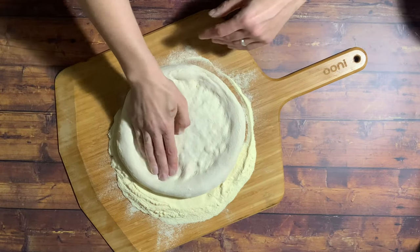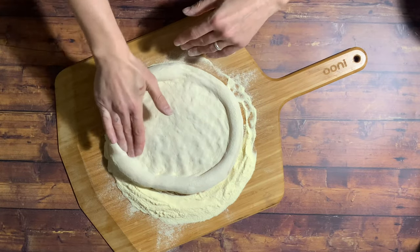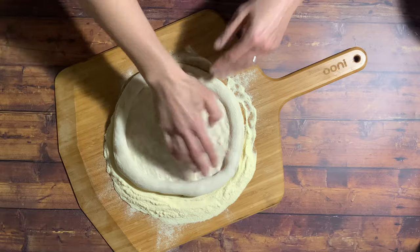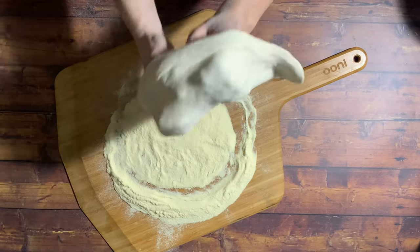We've not stretched our dough out too much at this stage because we're going to top it and then we're going to do a final stretch when it's on the peel. So if we stretch it out to 12 inches now and then try and pull it onto the peel and reshape it, it could end up getting weak spots.